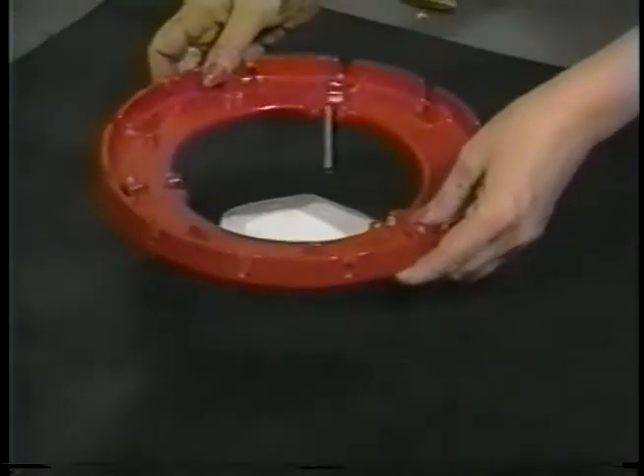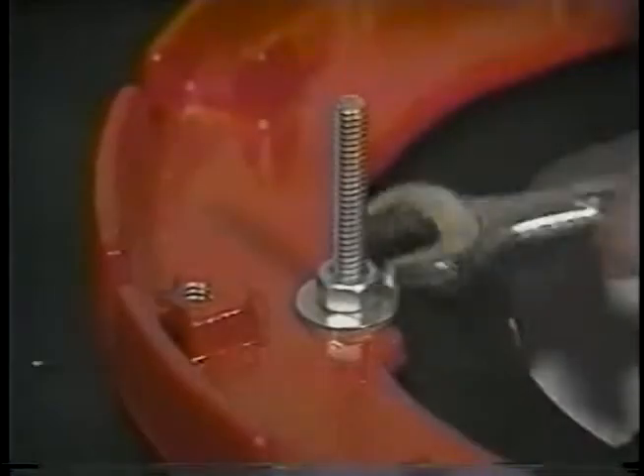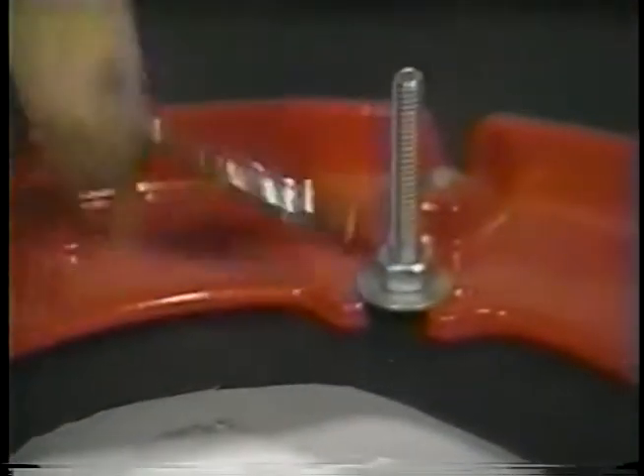Line the clamping ring up with the bolt holes. Dab water cutoff in each bolt hole. Put the leaf catcher on and bolt it in.